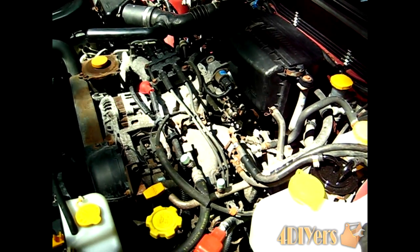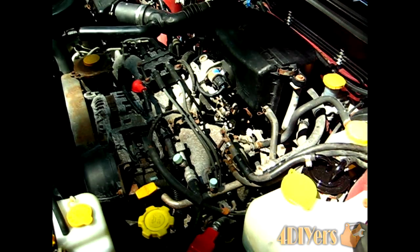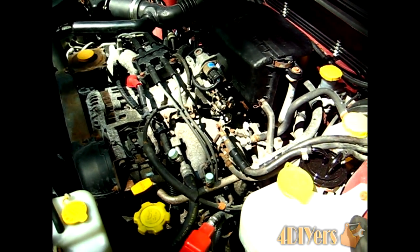Hello everyone. In this video I'll be doing a demonstration on how to replace the knock sensor on your Subaru. This particular model is a 99 Forester with a 2.5 liter flat 4 cylinder.